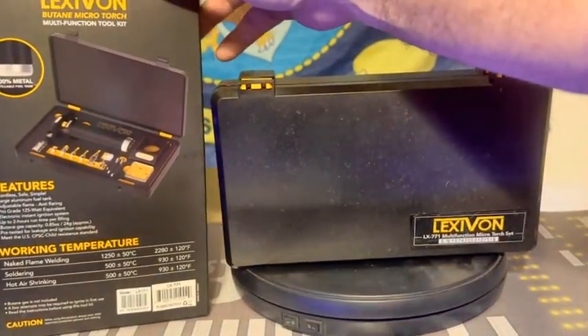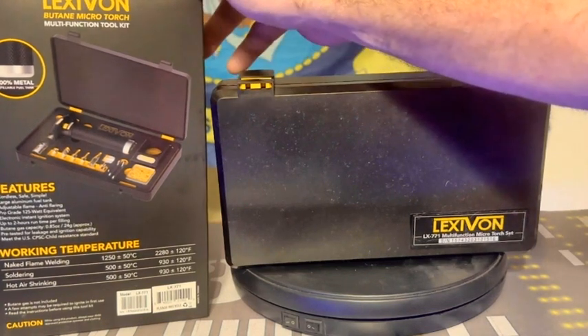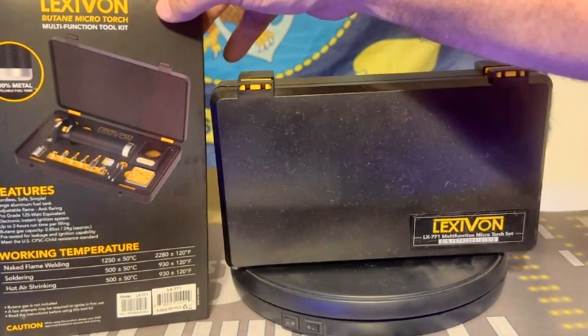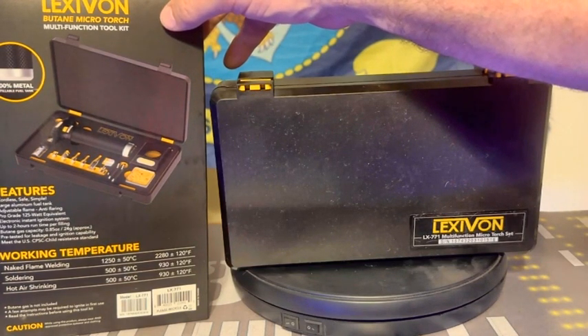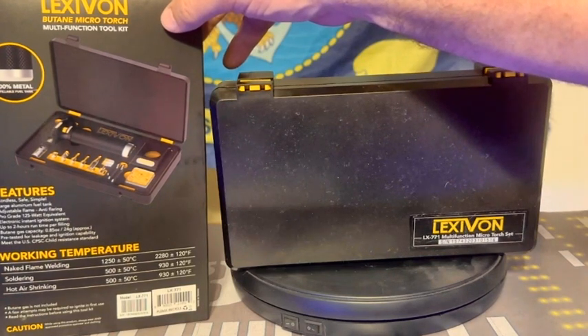It's a cordless, safe, simple unit with a large aluminum fuel tank, adjustable flame, anti-flaring, pro-grade. It's 125-watt equivalent, with an electronic instant ignition system and up to two hours of run time per filling. Butane gas capacity is 0.65 ounces or 24 grams, pre-tested for leakage and ignition capability, and meets the US CPSC child-resistant standard.